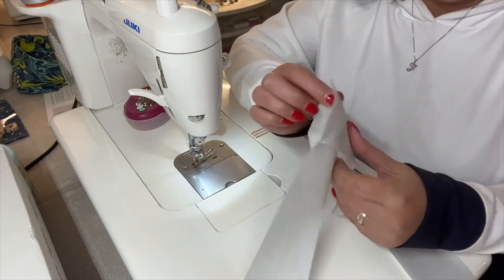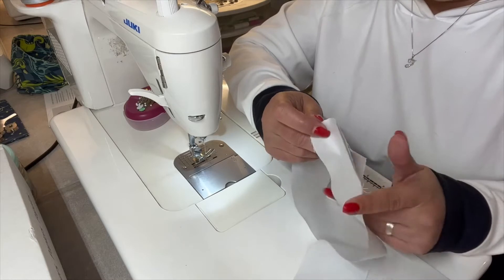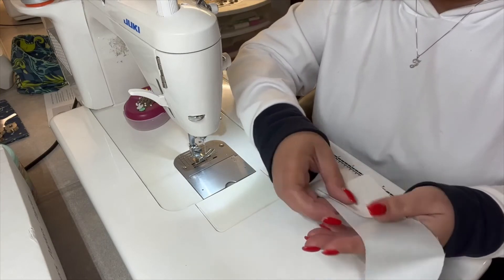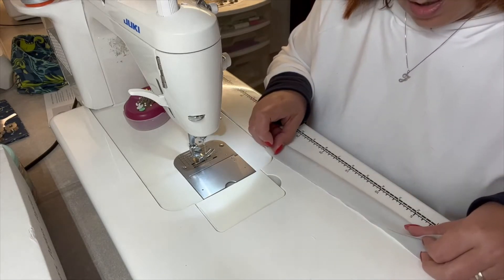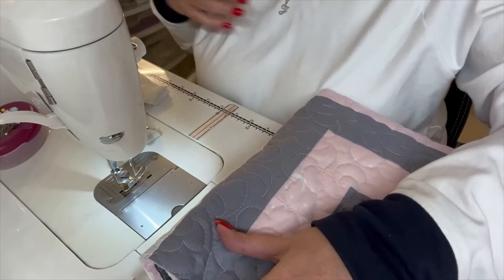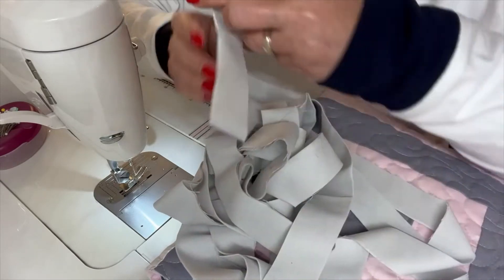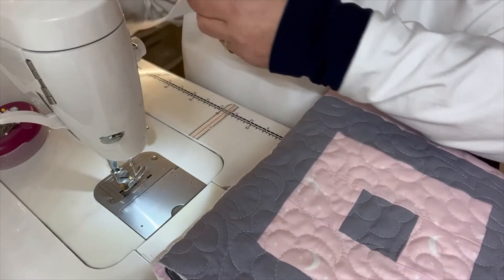I'm going to trim these leaving about a quarter inch seam allowance and take this to my pressing station and press my seams open all along my big long strip. Once I've done that, I'm going to press my entire binding strip in half, wrong sides together. This is the binding that we're going to sew onto the quilt. I've got my binding all ready — I've pressed it in half.